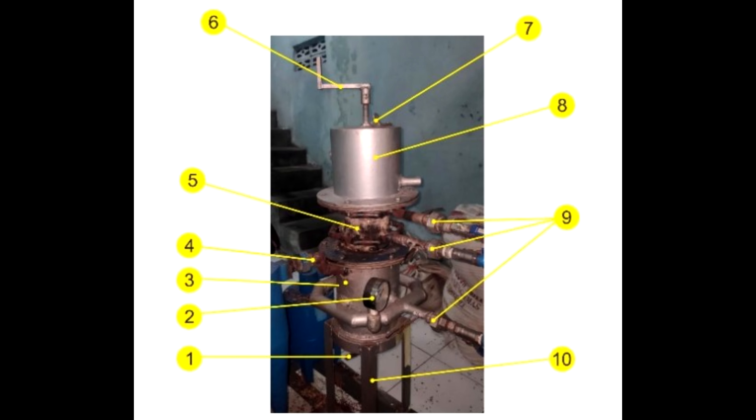Let's consider this gasifier. Number 1 is a great mixer for mixing biomass in the gasifier. Number 4 is the gas outlet. Number 5 is the middle part of the gasifier, above and below which the tuyere belts are located. This can be seen in the photo. The most surprising thing is number 9 — air supply.